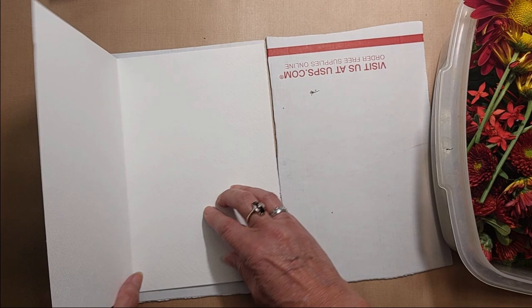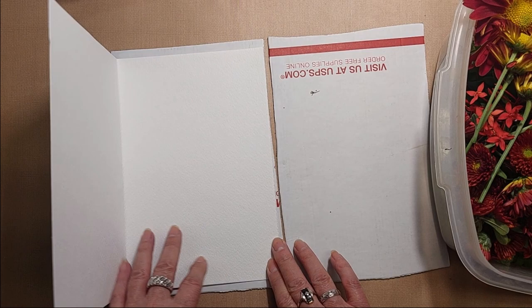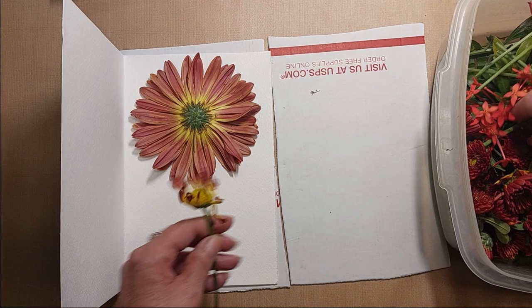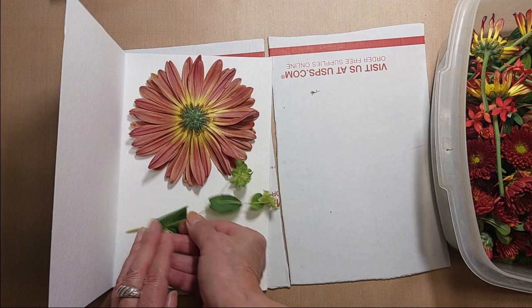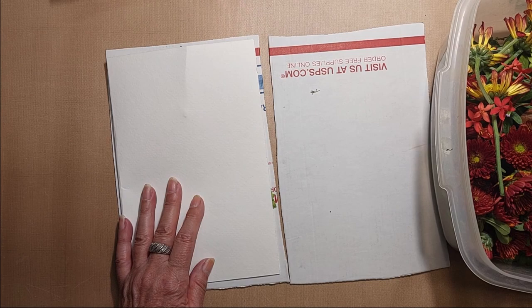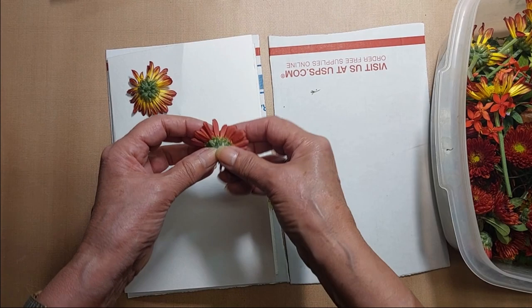So let's get started. I'm going to start with the thicker sandwiches. I don't know what these flowers are — they were in the bouquet. Isn't that beautiful? I'm hoping that makes a beautiful imprint. Just some leaves too. Oh, that's really thick.